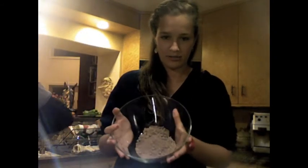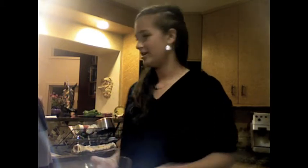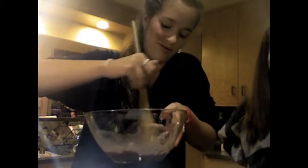So now we added our brownie mix to the bowl. How much did you add? A little bit here and there — whatever you want. So now we're just going to mix it up so it looks really yummy.